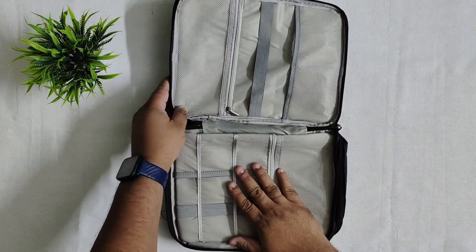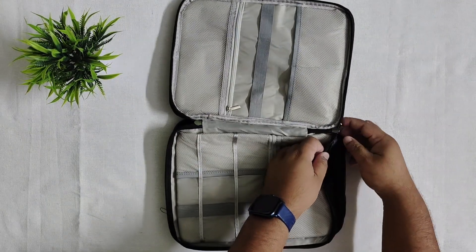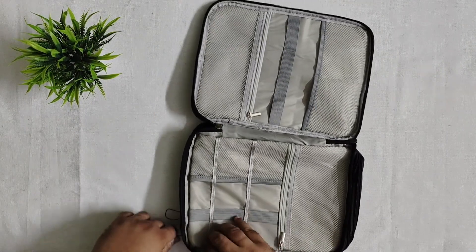The quality looks good. The interior is grayish and the zipper is white. We get another compartment because it is a double-decker travel organizer. Opening it up — the zipper is okay and the quality is okay overall.